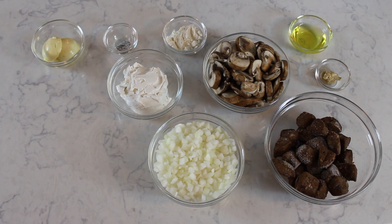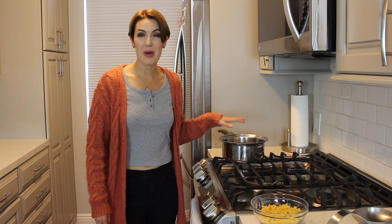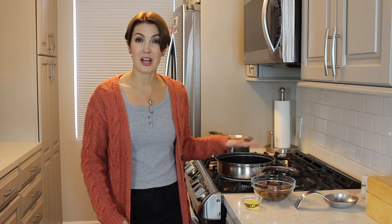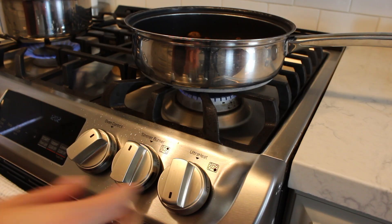Three tablespoons of vegan butter, one vegan beef bouillon cube, and one and a half cups of uncooked pasta. Prepare the pasta according to instructions. Add the olive oil, then the beef tips to a frying pan on high heat and let them brown on both sides for about 30 seconds.